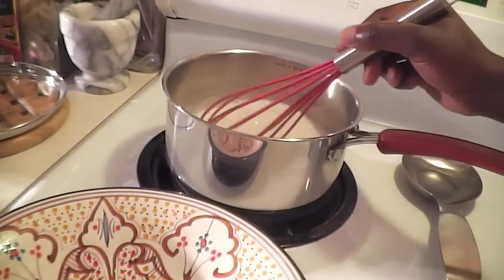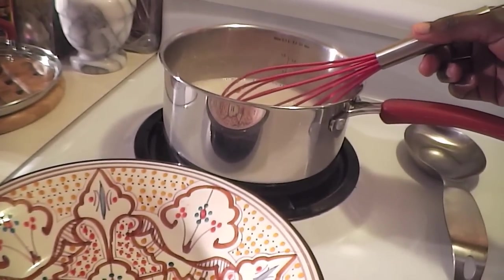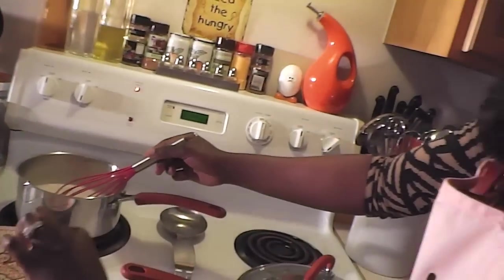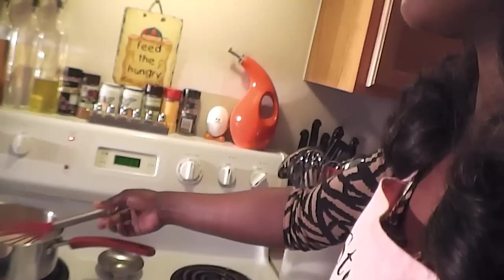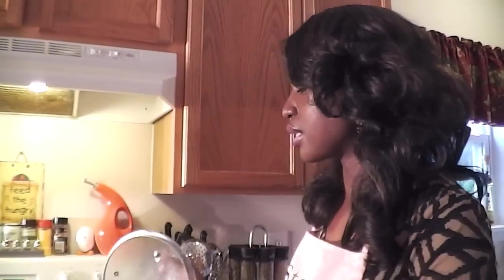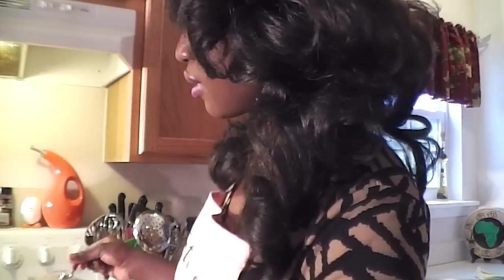I'm going to drizzle about a quarter cup of the coconut syrup at the bottom of this plate. When the pancake is the color I want, I'll use my turner or a fork to gently coat it. Since this is going to take a while for the whole batch, I've made sure you've seen everything. When we come back I'll serve it up, drizzle the syrup over it, and we'll taste it.